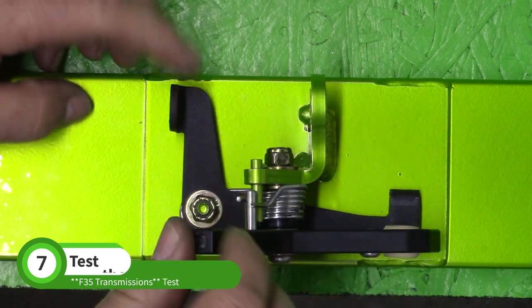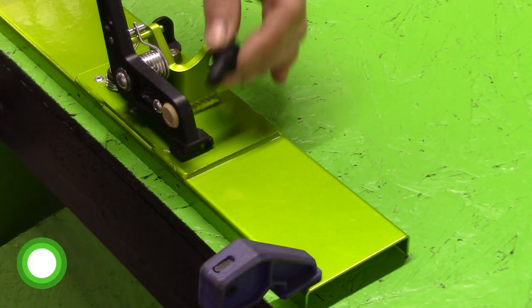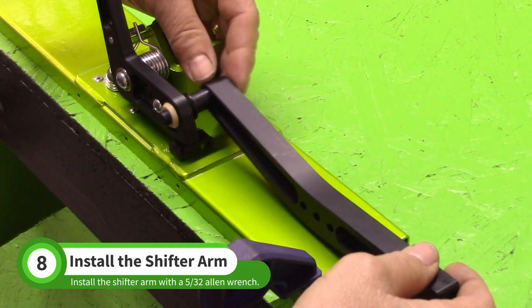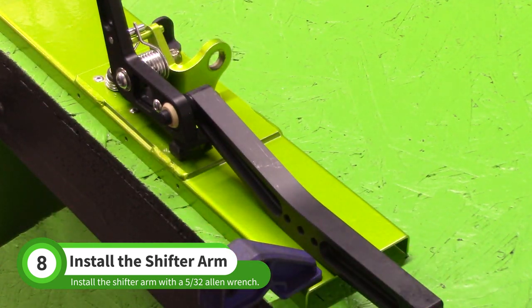The rest of the instructions apply to both manual transmission types. Insert the anodized threaded boss into the spherical bearing and slide the shifter arm over the boss. Make sure the kink in the arm is pointing toward the tunnel cap as shown.